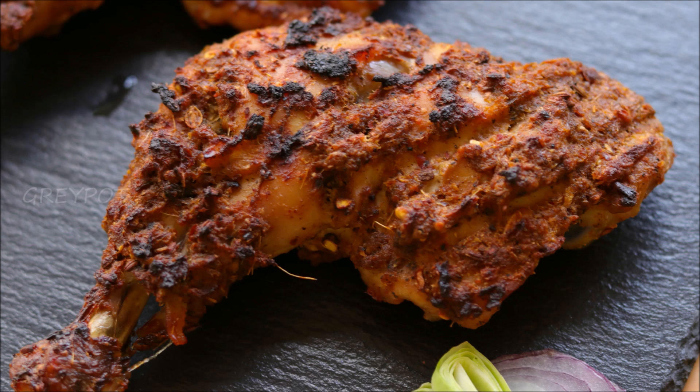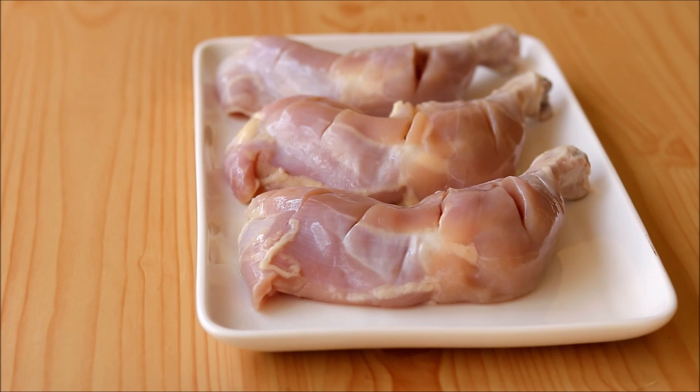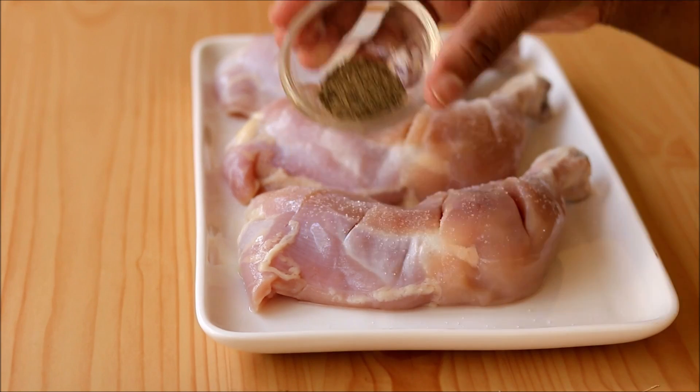Let's prepare the chicken and its marination. Here I've taken three thigh pieces of chicken and given small cuts on top of it. Now sprinkle some salt and some pepper powder.